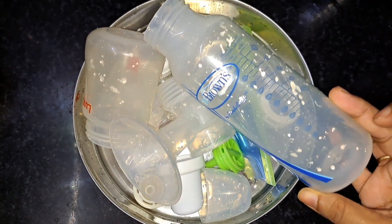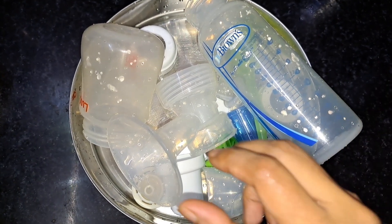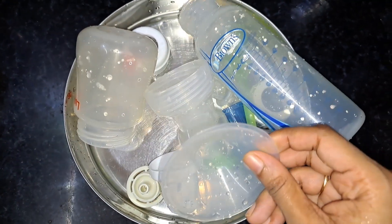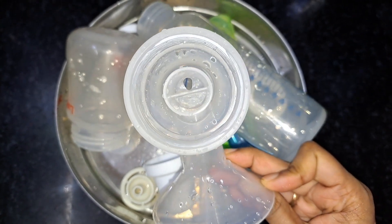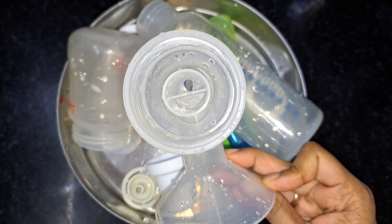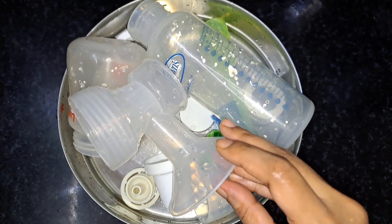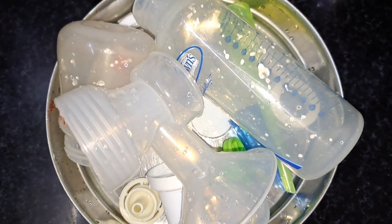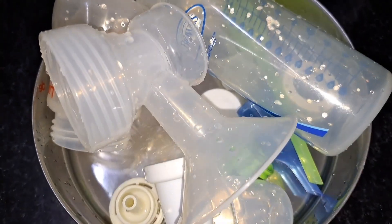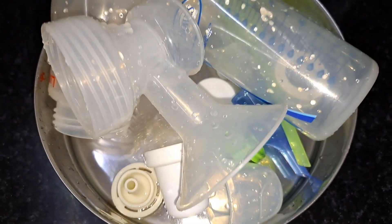This is very useful. In the initial stage, the stains are coming out of the bottle. If you have a brush, you can use it on the bottles as well. Subscribe to this channel. Thank you for watching.